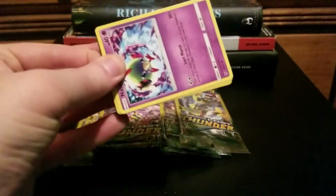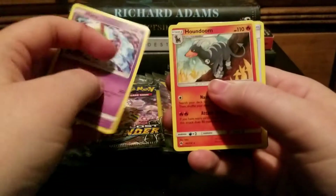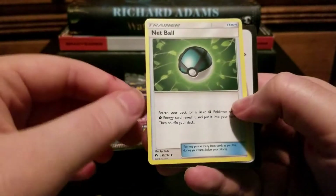There's a really cool Noctowl — I can get down with that. And there's a Houndoom art I don't have, so that's going in the binder. And a Net Ball.